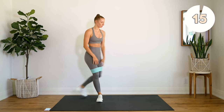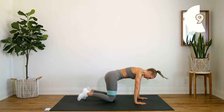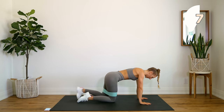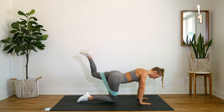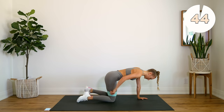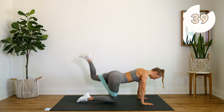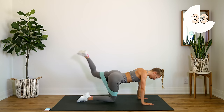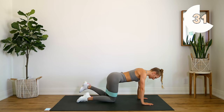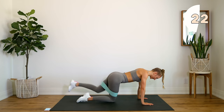Take a quick 15-second rest. We're coming down into a tabletop position. Starting with one leg, you're going to do a straight leg kick, bring it in, bent for a donkey kick — alternating between straight and bent. Make sure you're keeping your spine nice and straight, not letting that back do any of the work, just your leg.